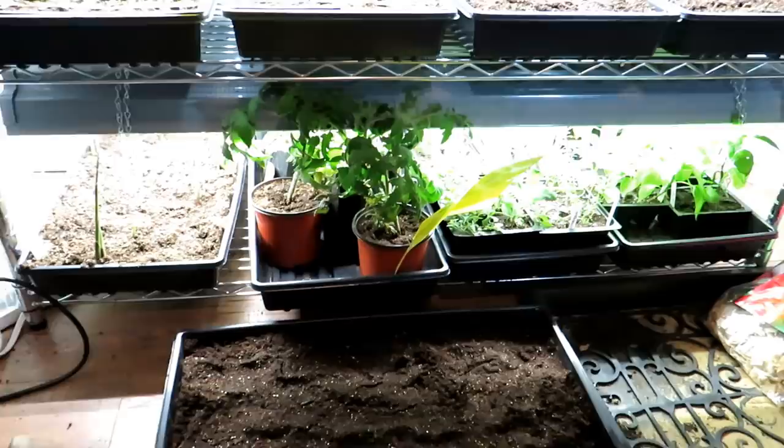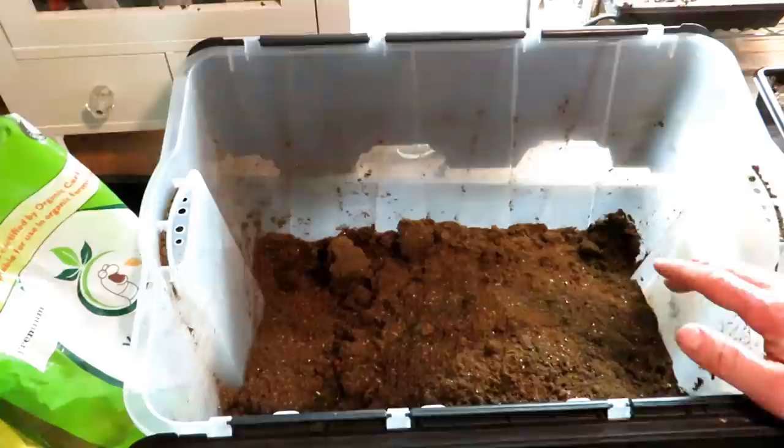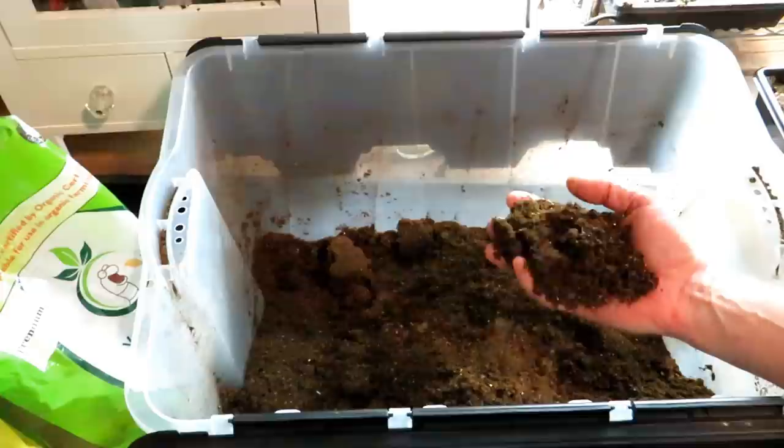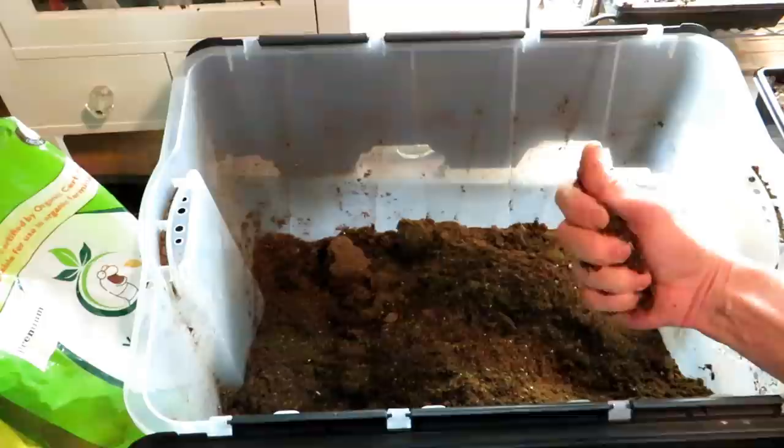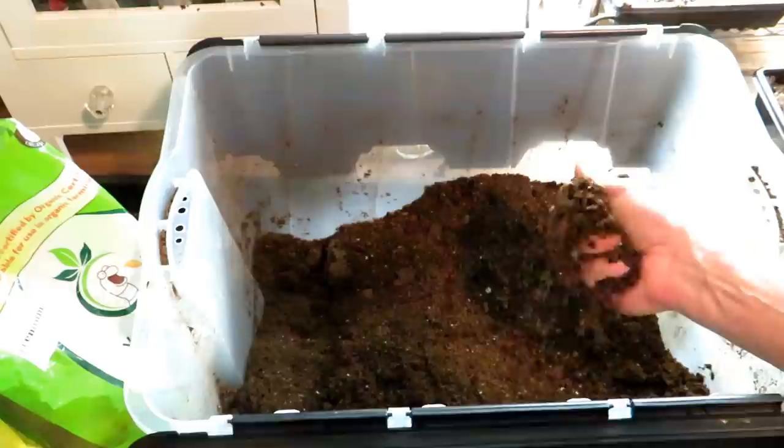Nothing worse than having beautiful seed starts growing, taking care of them for months, and then getting an infestation of fungus gnats. The first step is really prevention. Any seed starting mix that you bring in — any product that has peat moss in it — usually has fungus gnat eggs in there. Fungus gnat eggs can sit for years. Freezing cold doesn't affect them, but boiling water does.